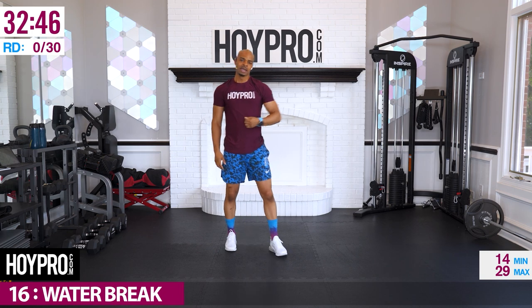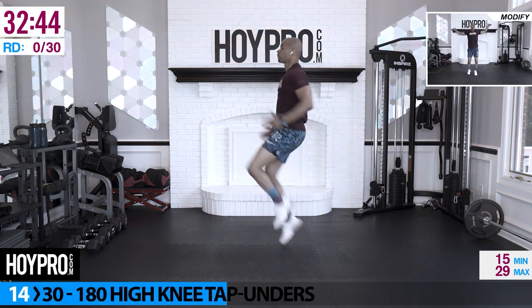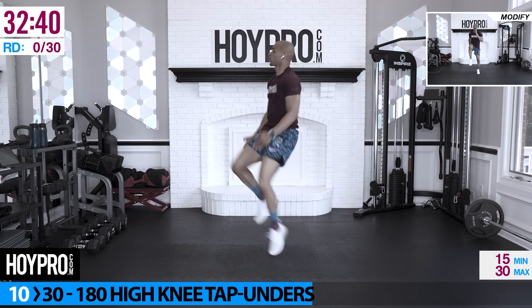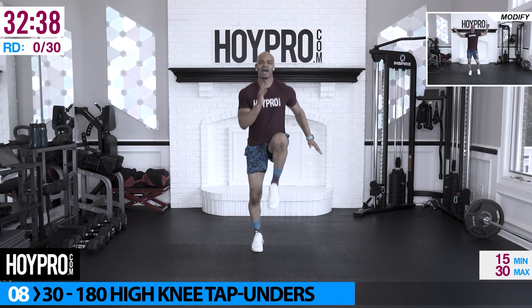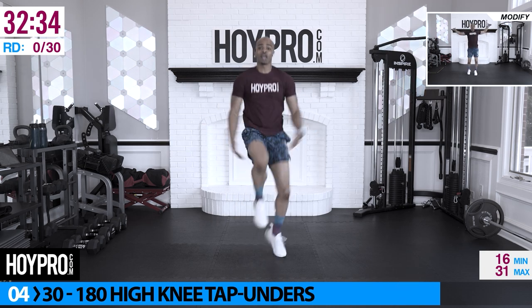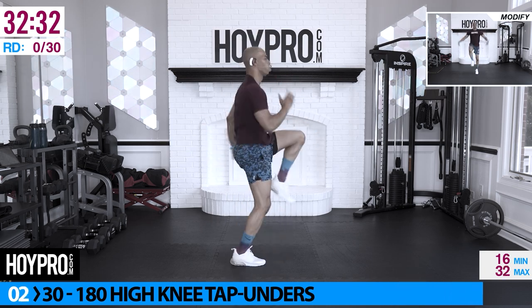First exercise: 30 seconds, then we're going 60, back to 30, alternating all the way through. First thing first, we're going for 180 high knee tap under. So we're going to start with high knees, then we're going to tap under for eight. 30 seconds on the clock, face to the left, pick them up.